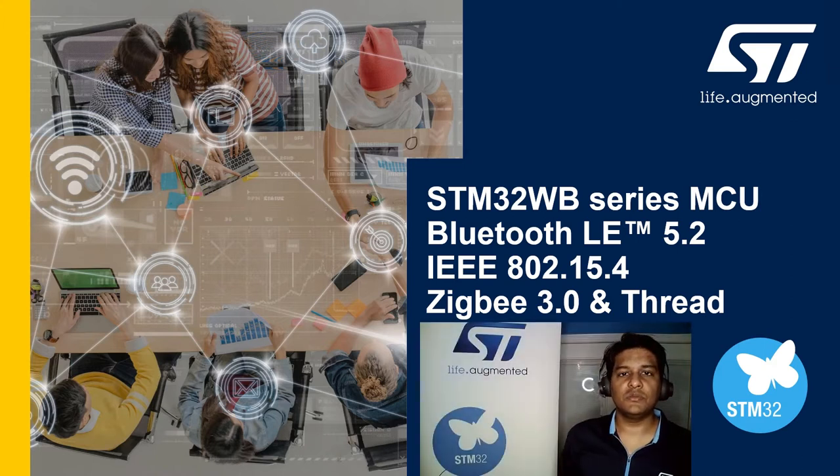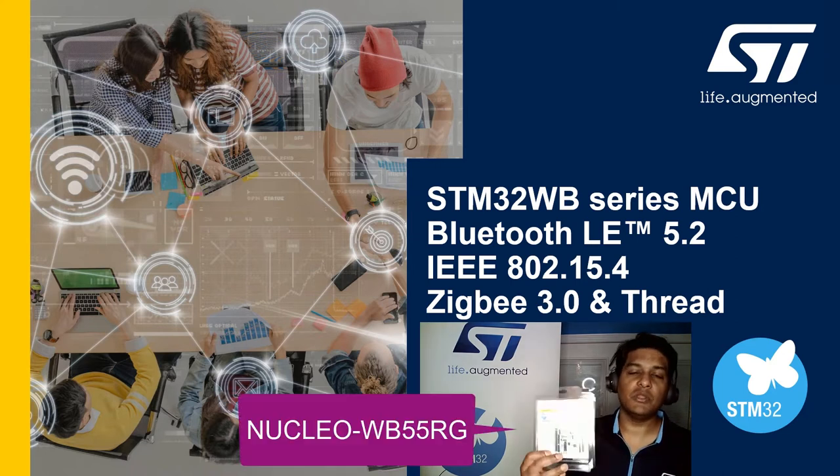Hello and thanks for tuning into the STM32WB Getting Started series. My name is Colin Remratin, MCU and MPU product marketing in the Americas region. Our FAE team has brought you these videos to help you develop and start with the STM32WB. All you need is an STM32WB Nucleo board that I'm showing here and you can jump in and start developing with the STM32WB for your application.